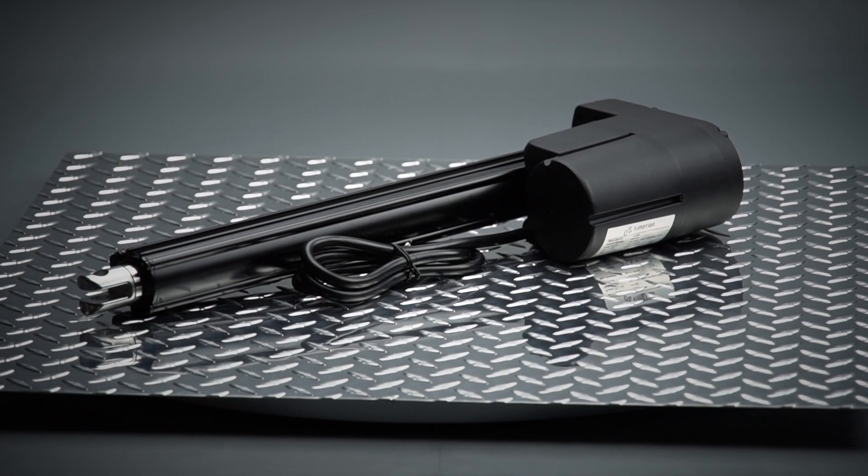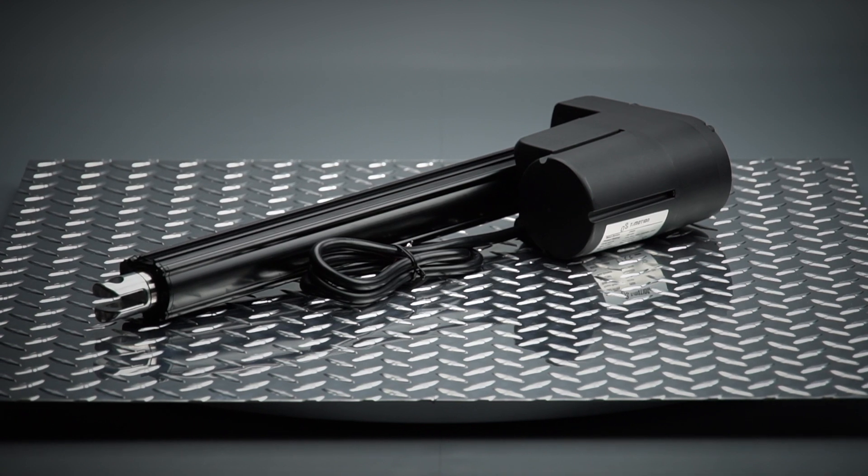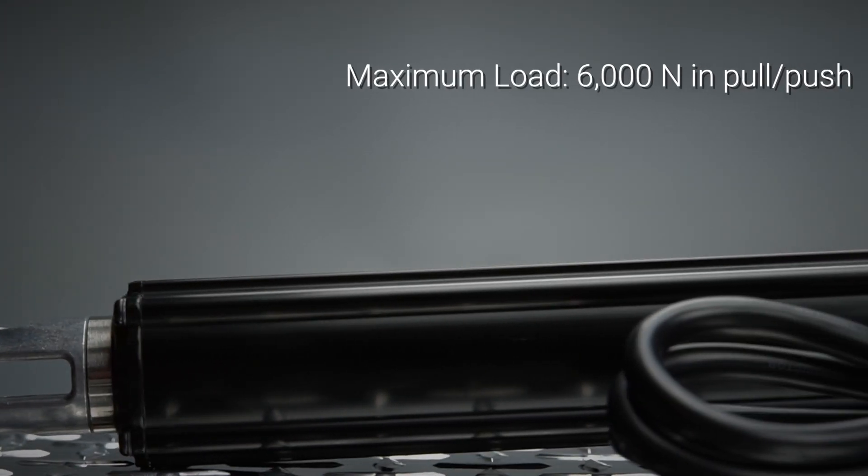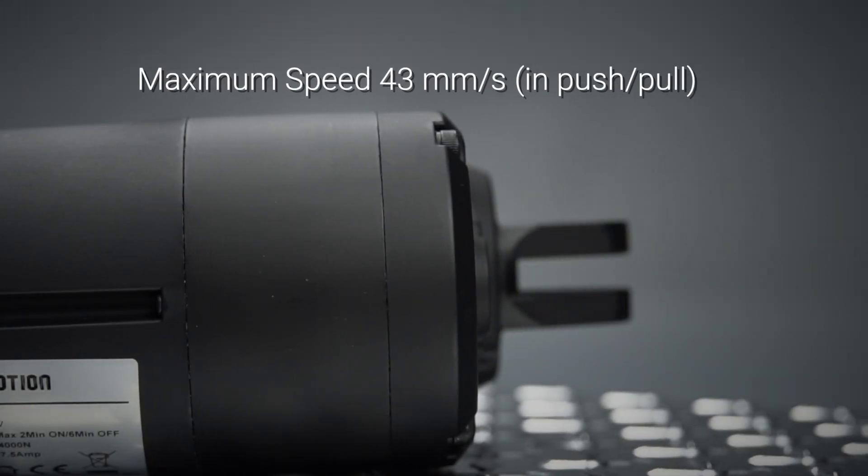At T-Motion we customize electric linear actuators specific to each of our clients' applications. The MA2 actuator was built to withstand harsh environments while providing smarter working controls.